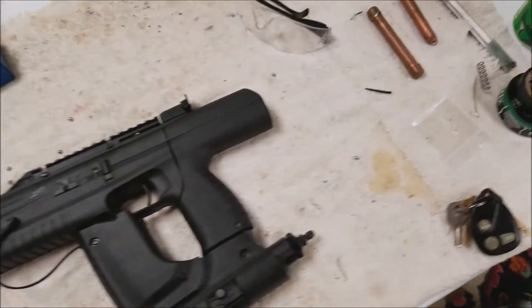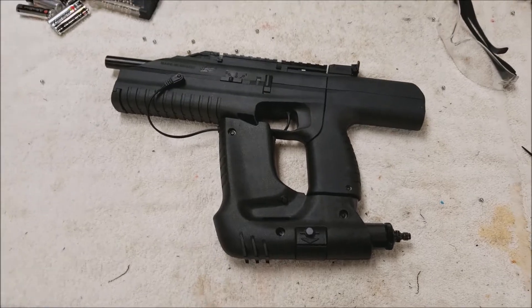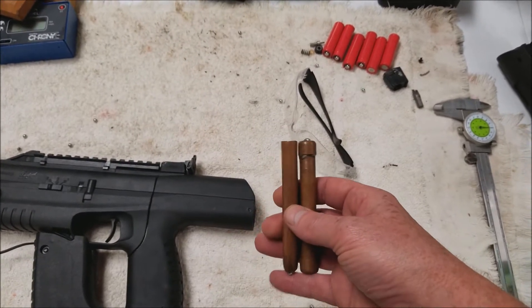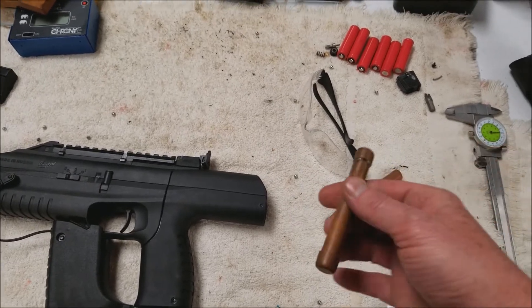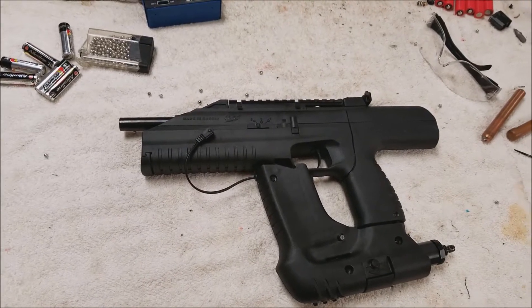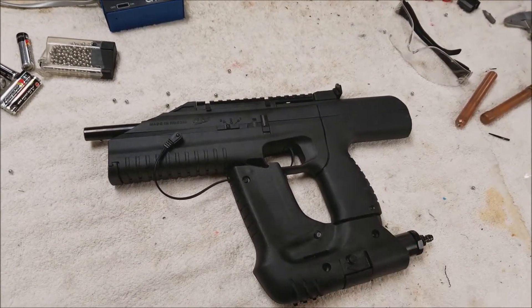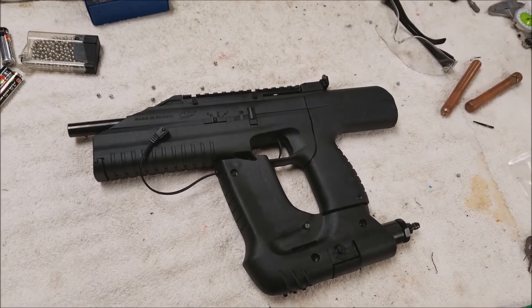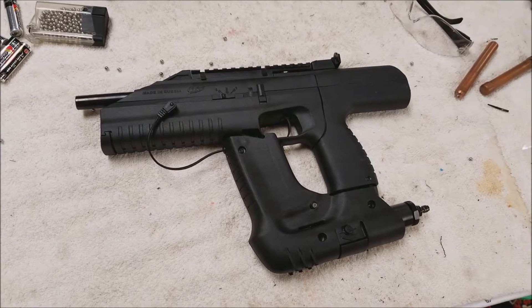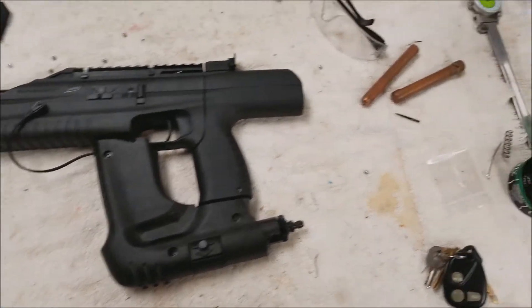I haven't really messed around with it a whole lot, but in the beginning I was using these as spacers to take the place of two batteries — they're just copper tubing or pipe. It was really strange: it would fire once and then the magazine would continue to run while you had the trigger depressed, but that was all it would do. Then you had to turn the gun off and on again to fire just one more time.